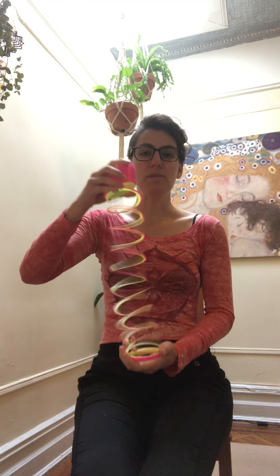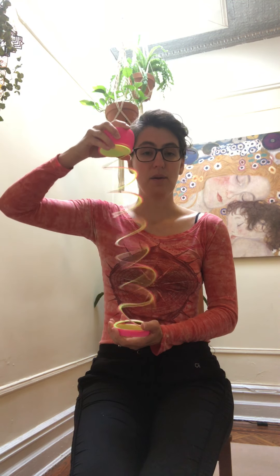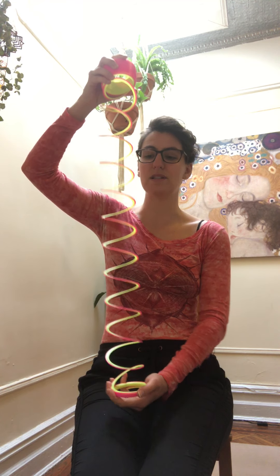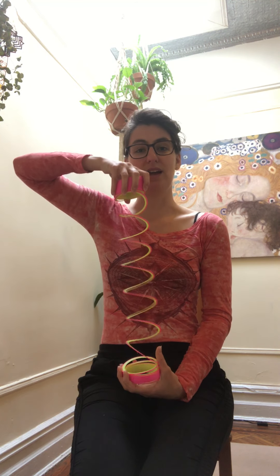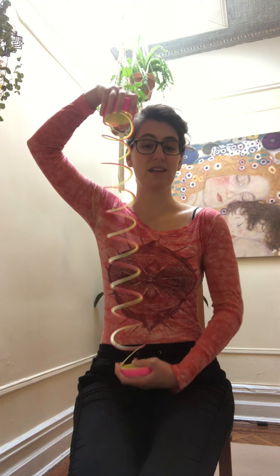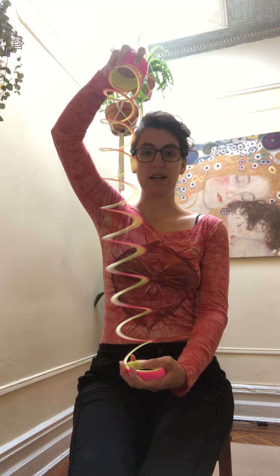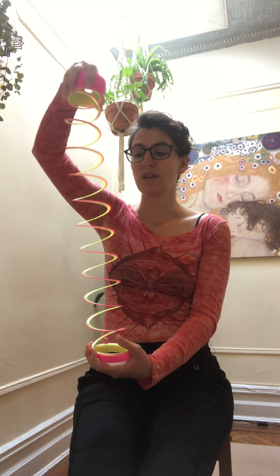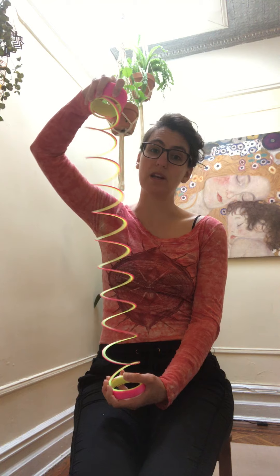I've got my slinky here. We're going to play with traction — creating tension by pulling in two directions. As I pull my slinky in two directions, things become taut and you can see some integrity in the structure. If I let it go, it collapses on itself. Our spine length comes from the pull from both ends — the head end and the pelvic end. That gives us space between the coils where our mobility creates movement and fluidity. The slinky represents our bones; the space between represents those discs.